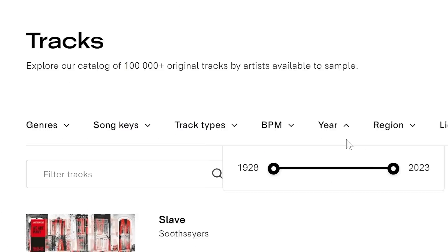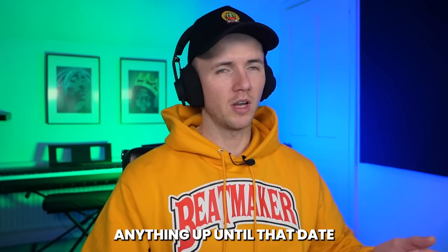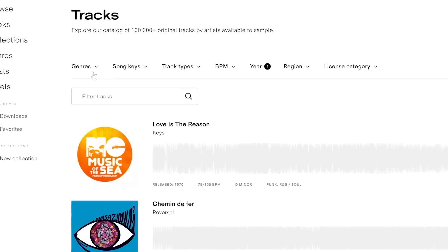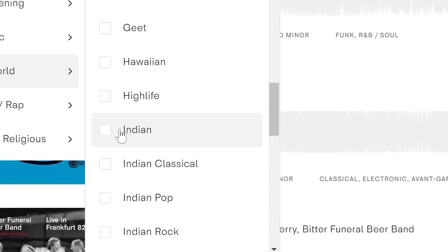So I just went straight to tracks, and then I went to the year. I brought this down to 1990, just because I want anything up until that date. And then I knew I wanted to flip something Indian, so I went to genres, spoken world, and then I just scrolled down to Indian and clicked that. So let's have a listen to some.